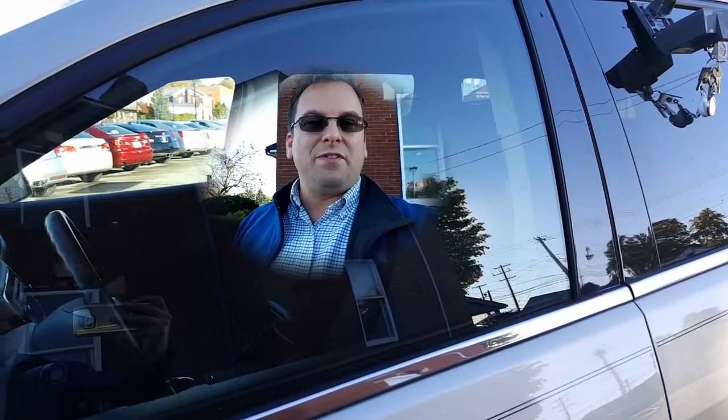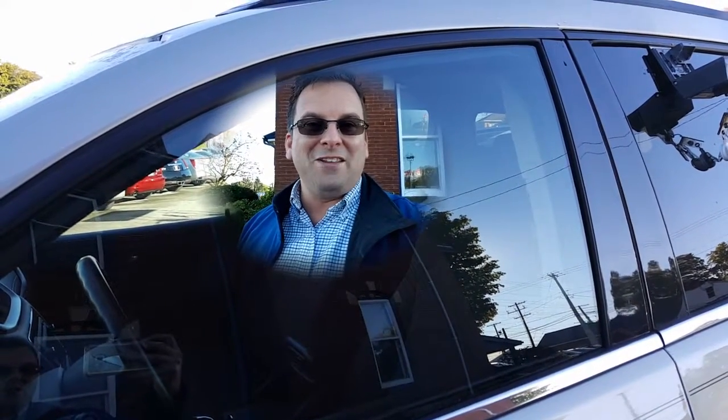Hey Dana, how are you? Wayne Yolary here, Columbiana Cadillac Buick Chevrolet, standing outside of the 2013 Traverse. We're going to take a closer look at it here in just a moment. I do welcome you to subscribe to my YouTube channel, as well as visit me online at WayneYolary.com.